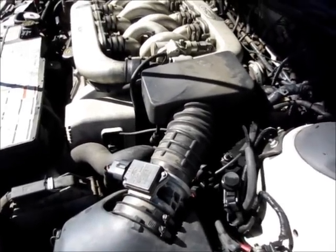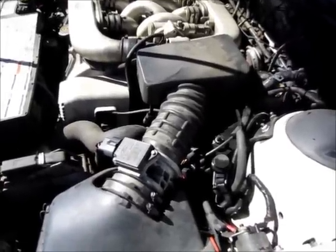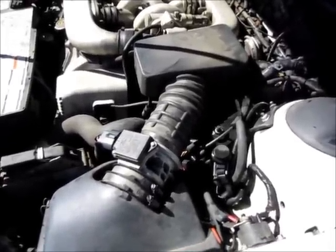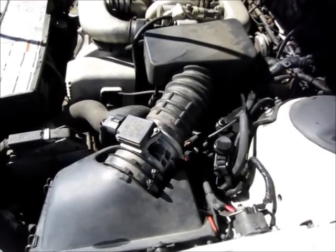When I apply the water, I like to spray just enough that I can start to hear the engine sputter a little bit, and then I let off. I don't want to apply too much water. It's always better safe than sorry.